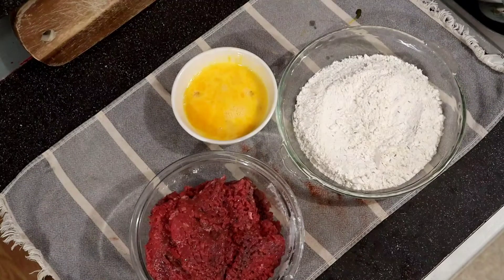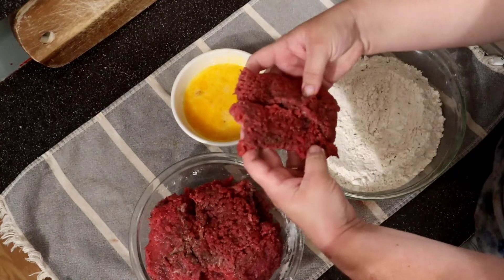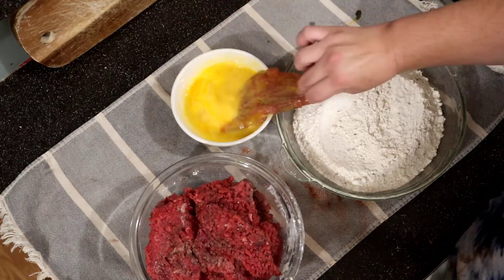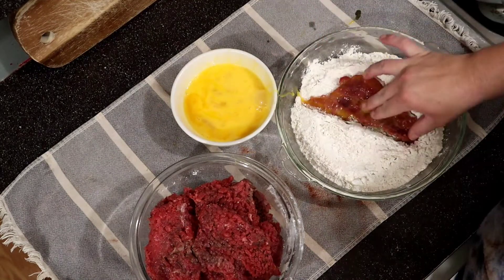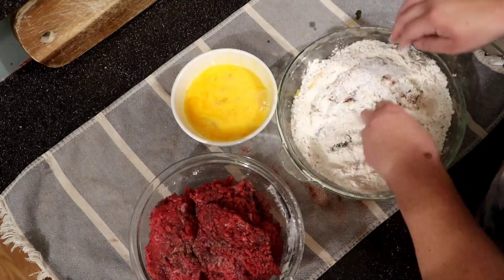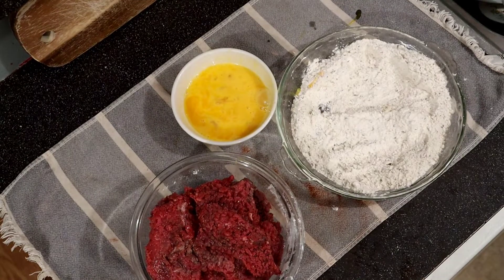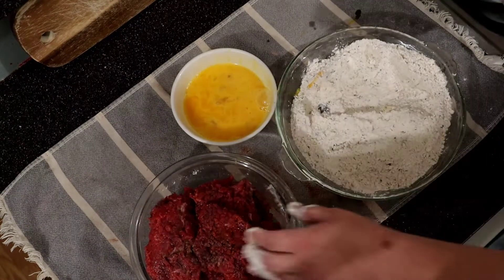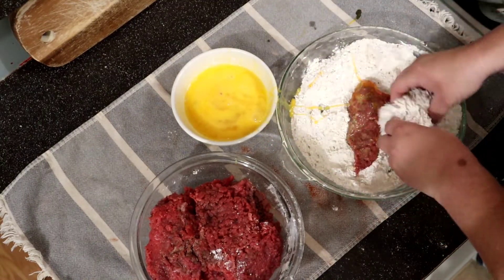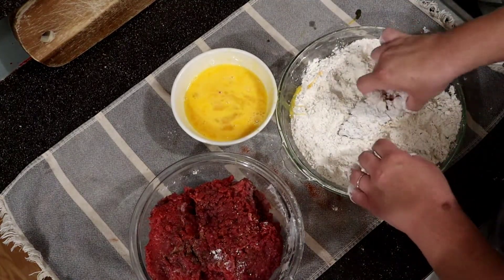Now for breading — it's really simple. Cube steak pieces get cut in half because everyone prefers the smaller pieces. Dip it in the egg, wipe it on the side of the bowl, then dip it into the flour mixture. I try to keep a dry hand and a wet hand. Make sure the skillet is hot — around 375 — so you get that sizzle right when you put the meat in. Press the flour onto the steak to help it stick.